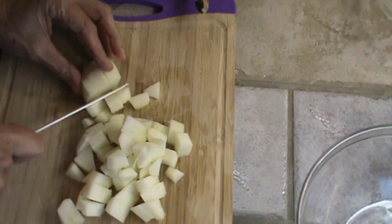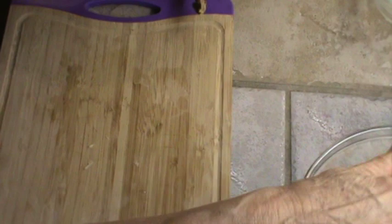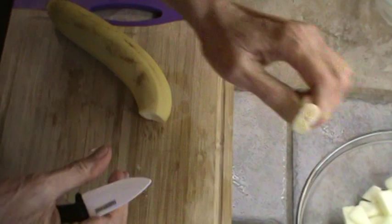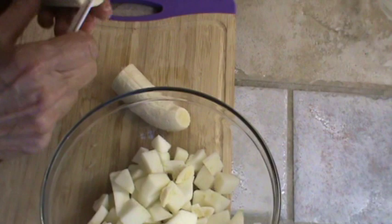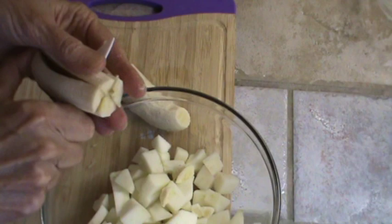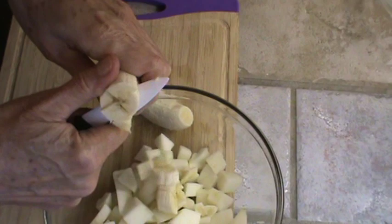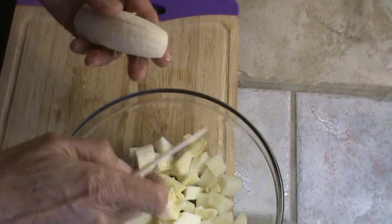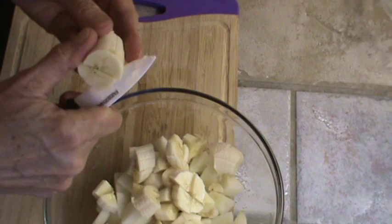That was just one medium Granny Smith apple, and as I said before I actually like any kind better than Granny Smith for this, but that's all I've got. So we're going to use one banana — maybe even two bananas. Trying to do this really fast before that pressure cooker goes off. I'm just going to cut my little banana pieces in little quarters, little squares, and put it in the same bowl.